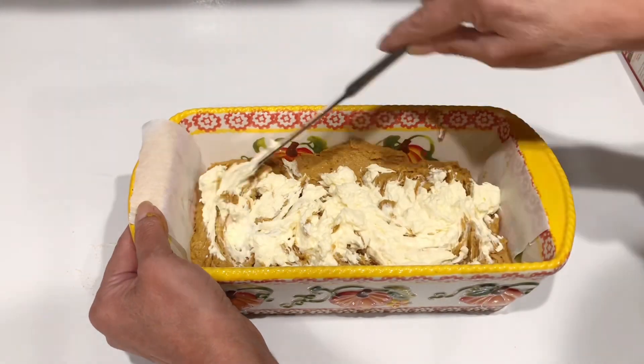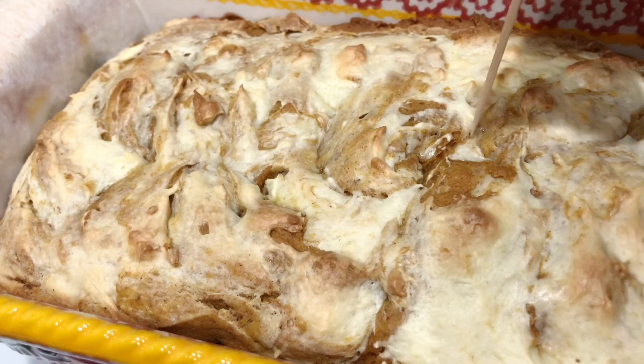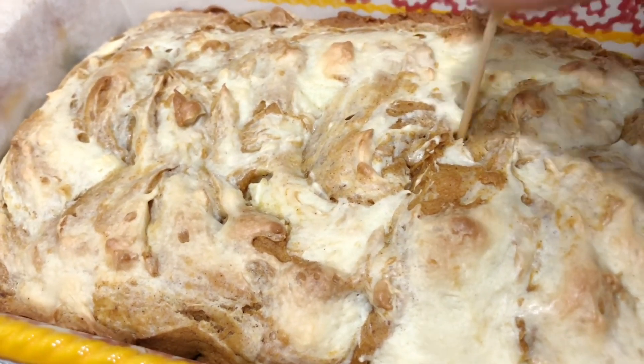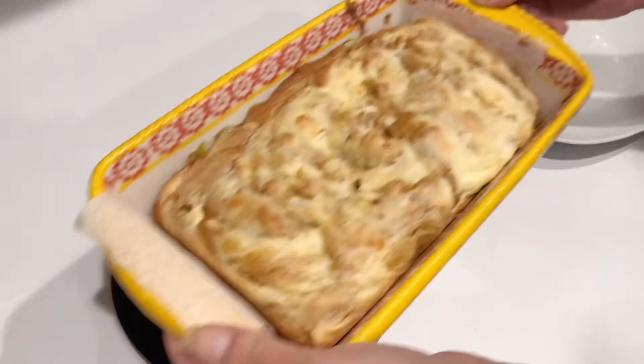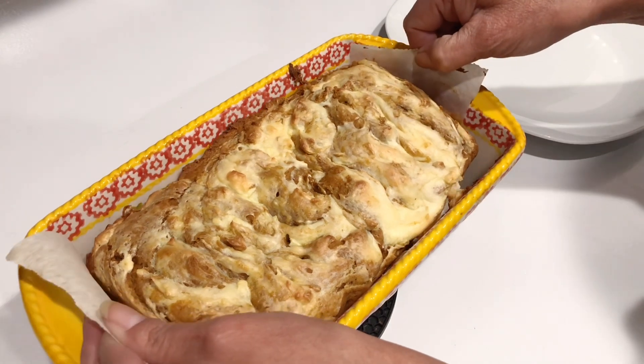We're gonna bake it at 350 degrees for about 45 minutes. This is what we want it to look like. We'll do a toothpick check and make sure it comes out nice and clean — and it does.